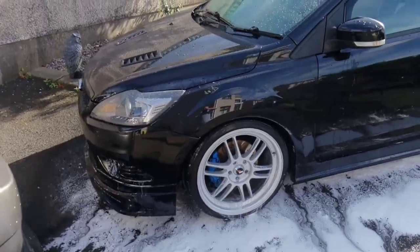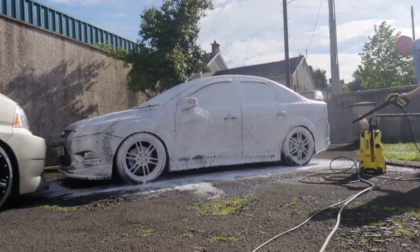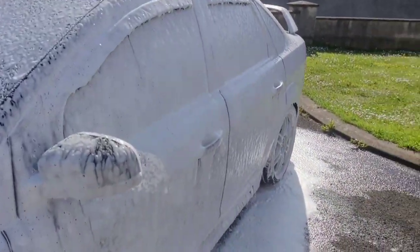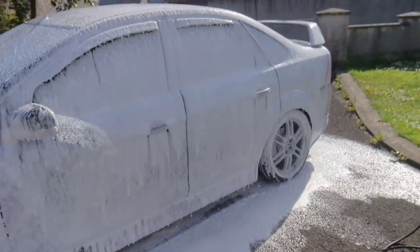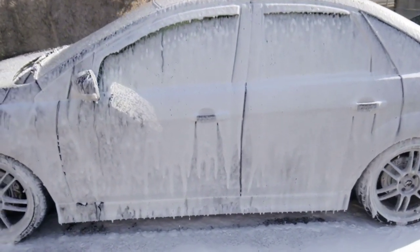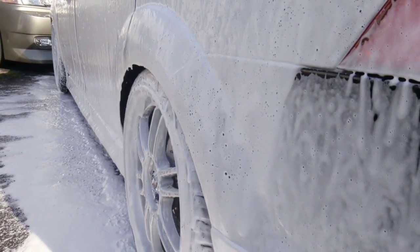I could have diluted that a lot further. You can see that's about half what the original dilution was and that's still pretty strong. You can find that 5-litre drum of AutoSmart Snow Foam will go a long way, and definitely don't use too much of it. Again, that's about half what I originally diluted there and you can still see it sitting thick.